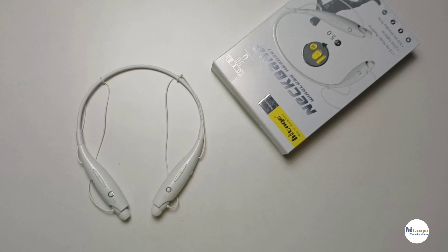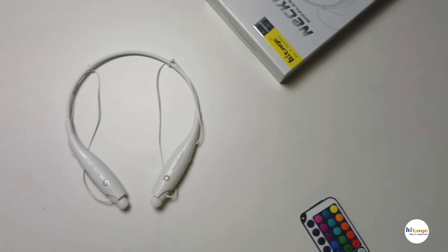Overall, under its price it is one of the best neckbands to consider. That's it for the video, thanks for watching.